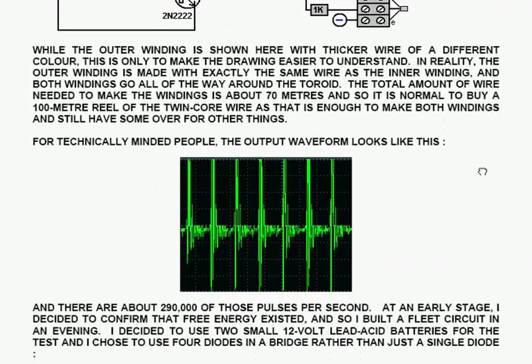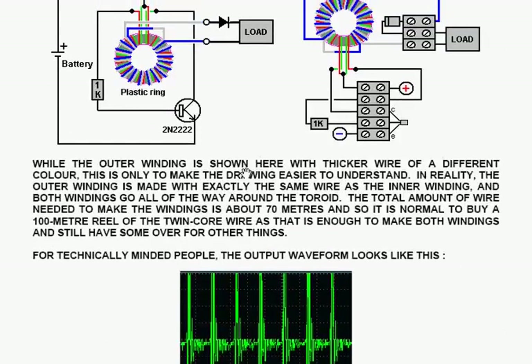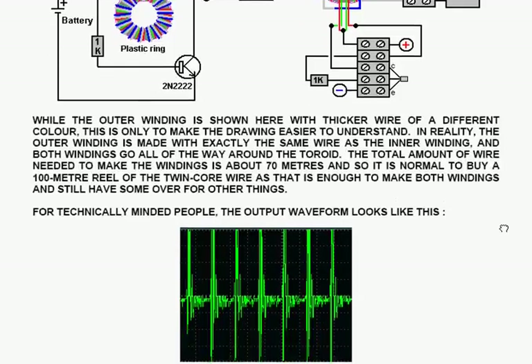While the outer winding is shown with thicker wire in a different colour in the diagram, it's only done like that to make the drawing easier to understand. In reality, the outer winding is made with exactly the same wire as the inner winding, and both windings go all the way around the toroid. The total amount of wire needed to make the windings is about 70 metres, so it's normal to buy a 100-metre reel of twin-core wire, as that is enough to make both windings with some left over.